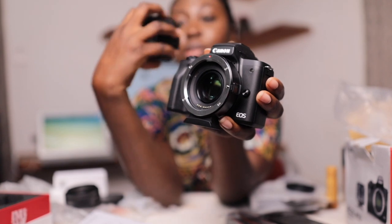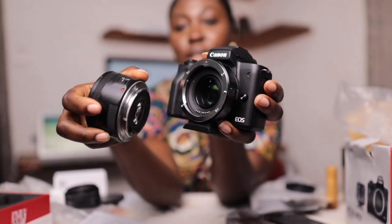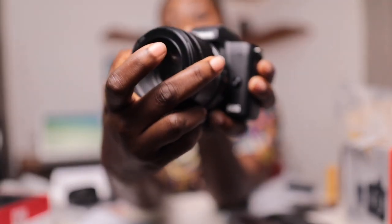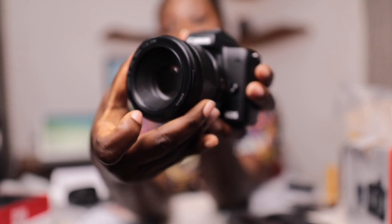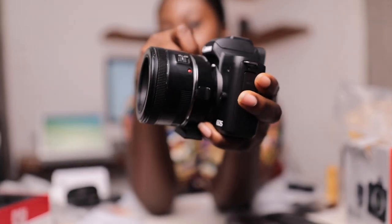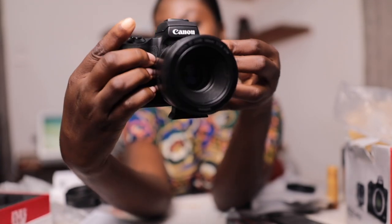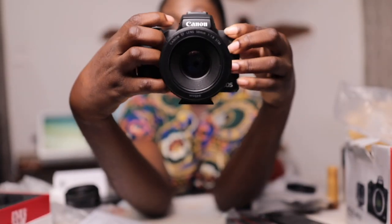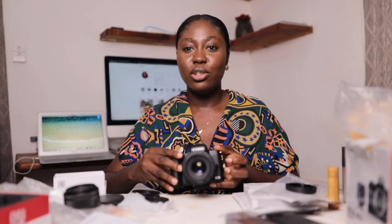This one uses the red dot to align. So now this is how it looks like with the 50mm lens on the M50. We'll be shooting with the 50mm lens on the M50 so you can see how it looks and how it shoots. I'm getting tired — let's switch cameras right now.